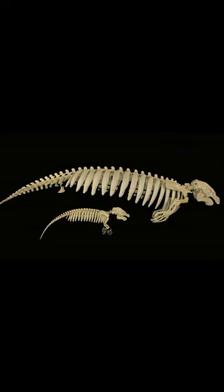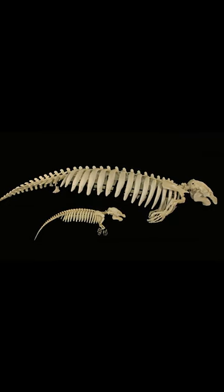While manatees are now aquatic, they were once land animals and had forelimbs with nails for walking on land. The bones in a manatee's flipper are similar to those in a human hand.